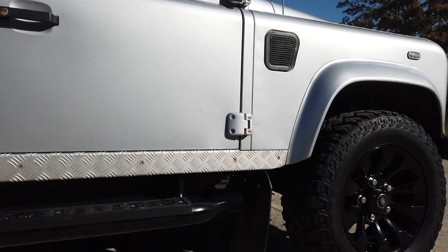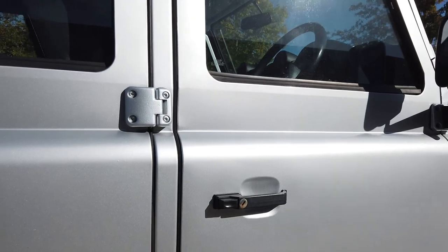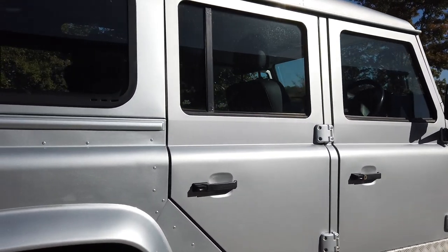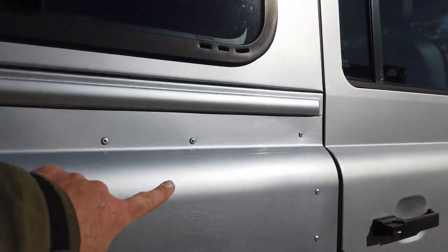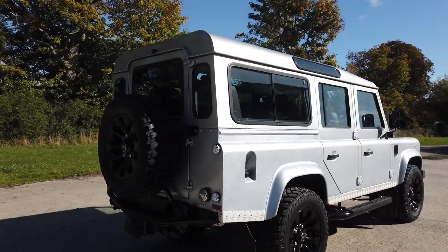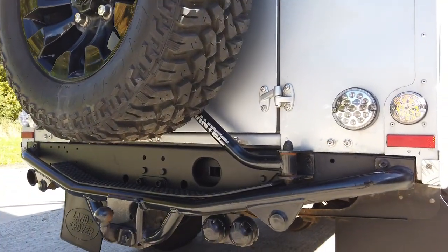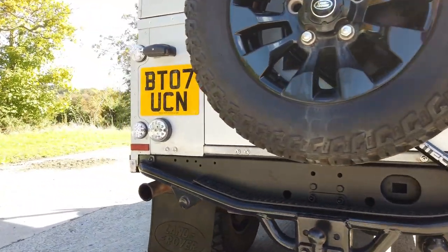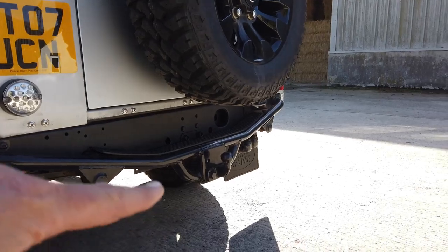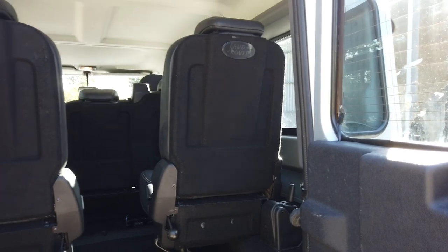Whilst we were working on the vehicle, we changed the mudflap brackets both front and rear to stainless steel items, which will ensure there's no more corrosion. The bolts have been previously done by the owner. It's had a little bit of paint — this panel had some parking damage, but that's what you'd expect of a vehicle of this age and mileage. It's got a Mantec spare wheel carrier and cross member, all in good condition, and a NAS rear step going across the back.